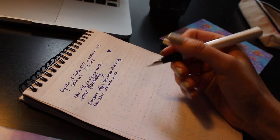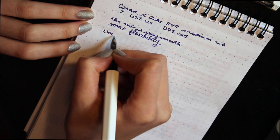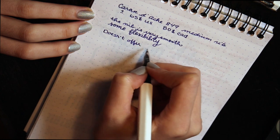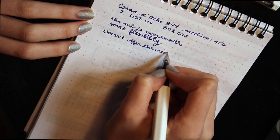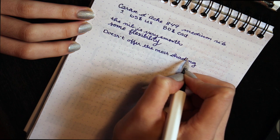Other than that, it's a really nice feeling to hold this pen. It has a very nice weight, it's super sleek and cool, and it looks very classy. The one downside is that this pen doesn't give you much shading because it's quite a dry pen, so the ink color is quite consistent.